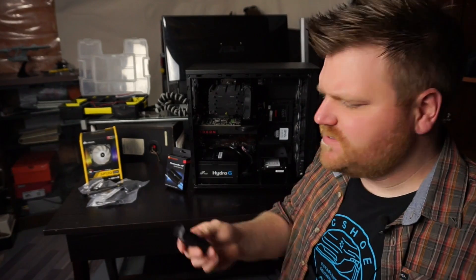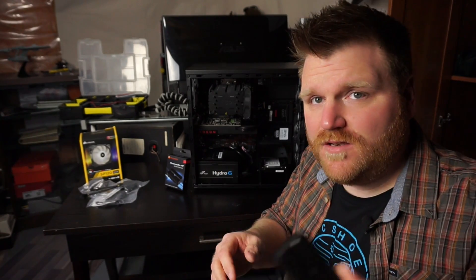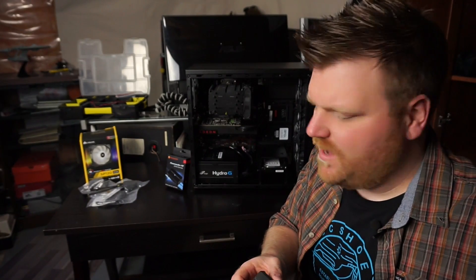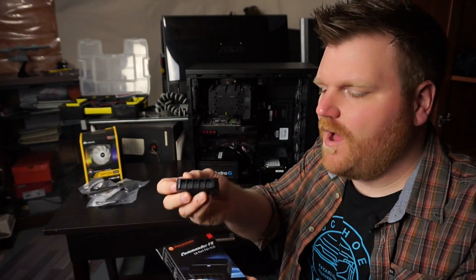I've been looking for reviews on stuff like this. This is a fan hub and there isn't much that goes into much more depth. It plugs into your SATA and it gives you fan control. This is from Thermaltake — this is the Commander FX and it's just a fan hub.